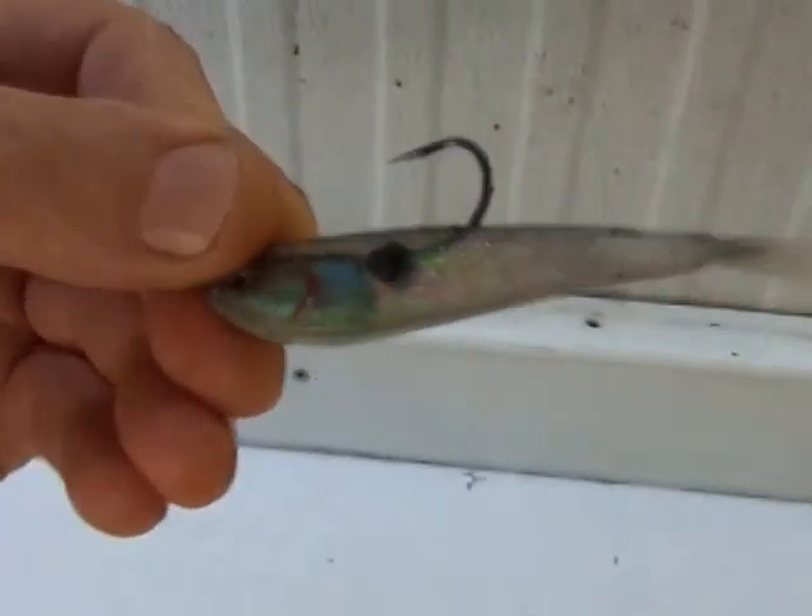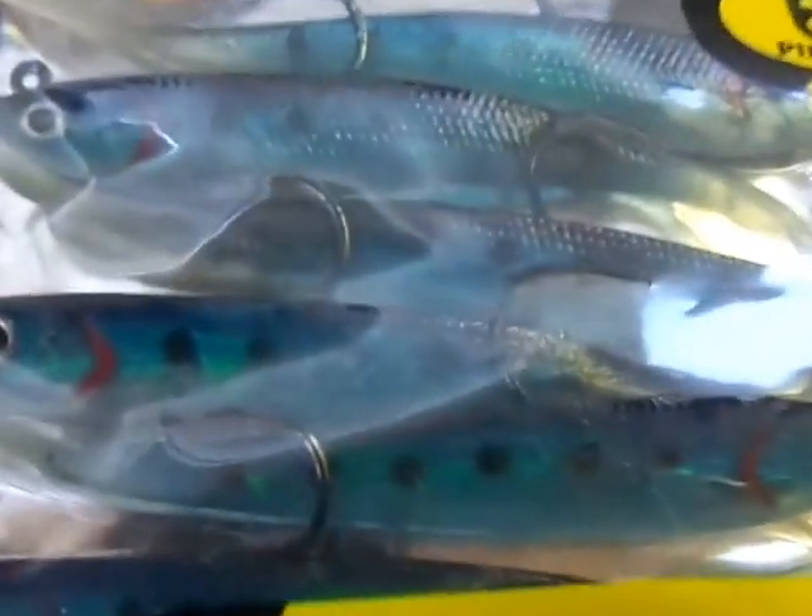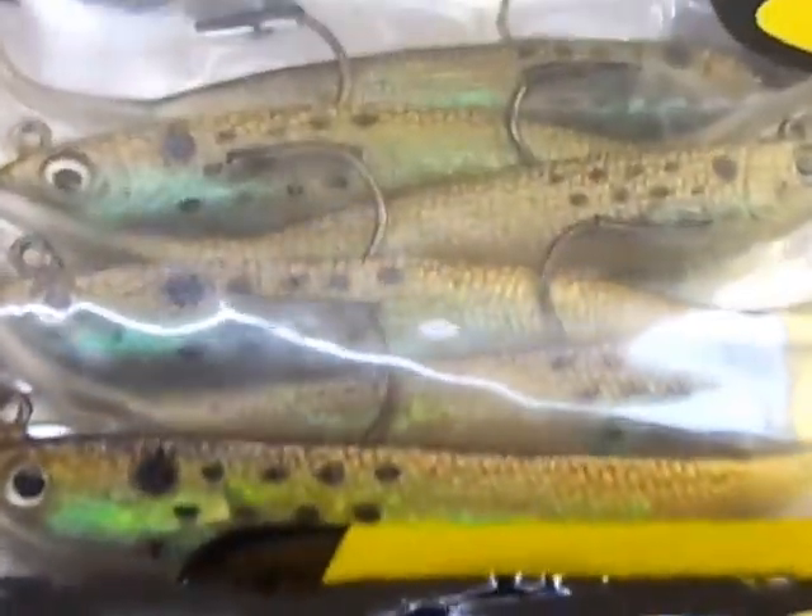It comes in 3, 4, and 5-inch sizes and various colors. I'm not going to get crazy on color — I know color goes by region and color goes by what works for each fisherman. But what I want to point out to you is how versatile this bait is.